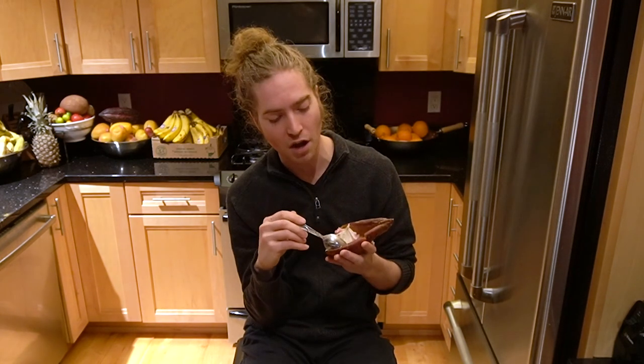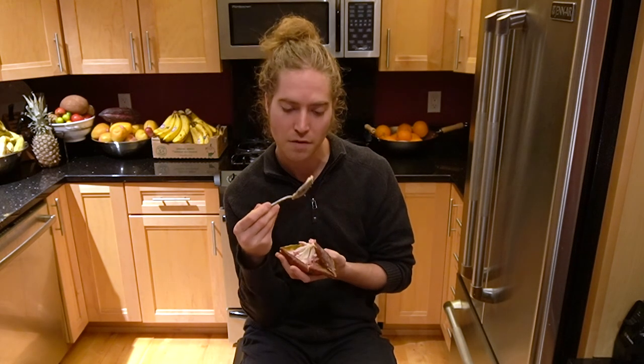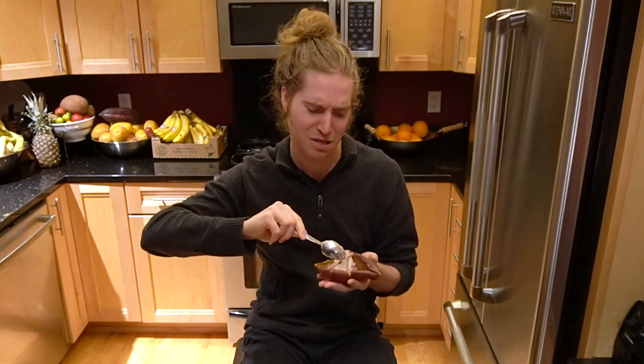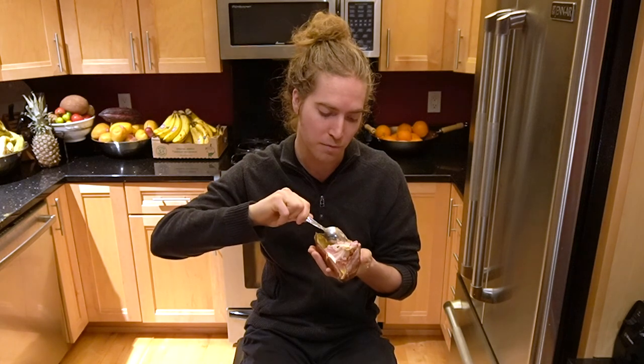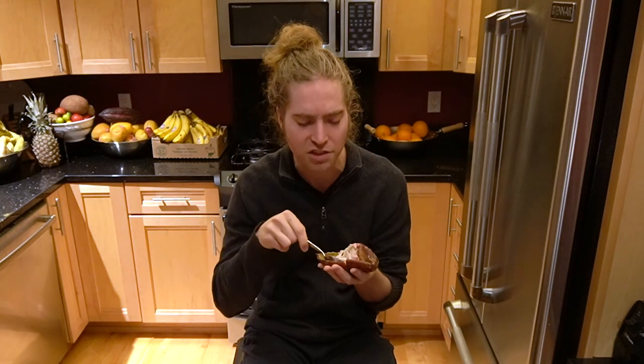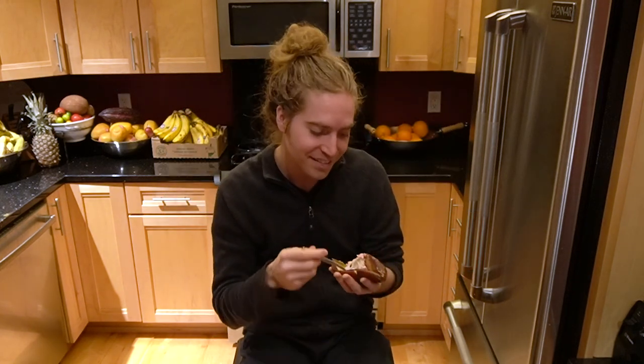Eating fruit now, not only do I not have pain anymore, but I don't even feel digestion happening — it's like nothing but a slight good feeling in my stomach, no heaviness. When I first smelled this it was kind of off-putting, but wow, my brain reprogrammed itself. I really like the slight tartness to it — on the sourness meter it's like a one, just enough to balance the sweetness.